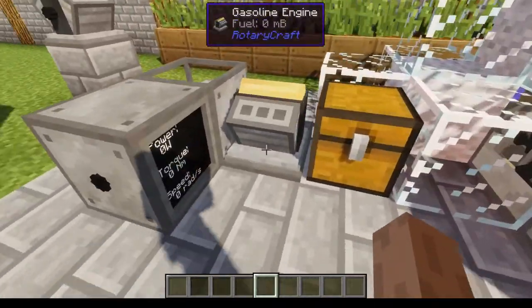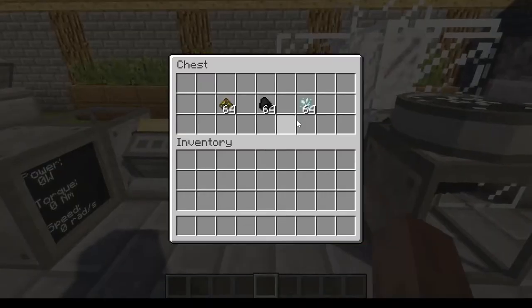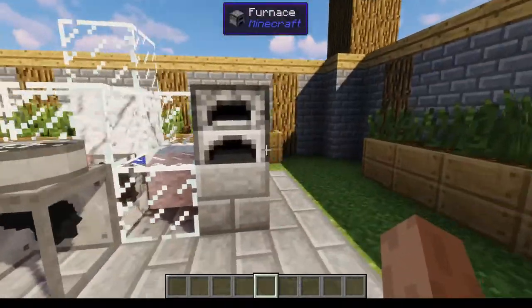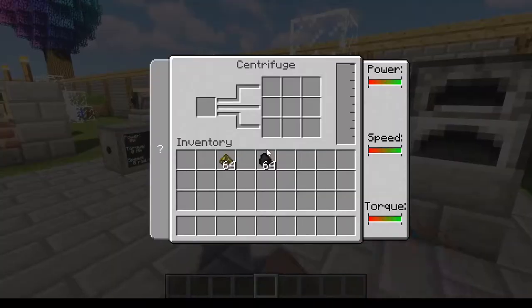Before I show you what to do with the gasoline engine, I'll show you how to turn the sludge into ethanol. You used to just be able to put the sludge into a furnace and cook it up into ethanol crystals, but now you've got to make yourself a centrifuge.